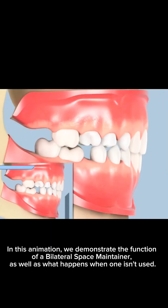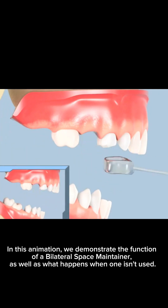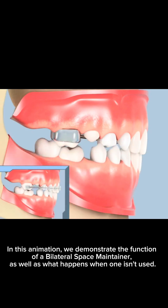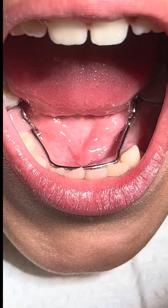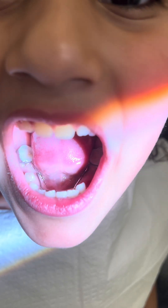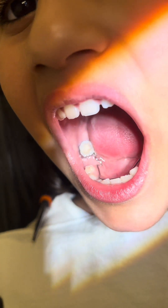In this animation we demonstrate the function of a bilateral space maintainer, as well as what happens when one isn't used. While almost all of our space maintainer designs are easy to clean, your child must have above-average oral hygiene. Space maintainers will catch extra food debris and plaque, so your child will have to make an extra effort in brushing and flossing to maintain healthy teeth.